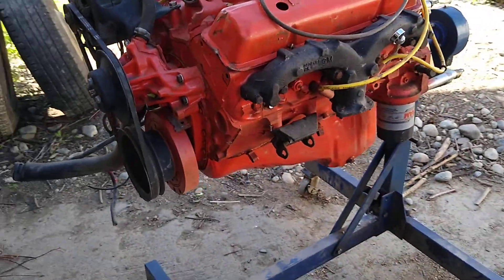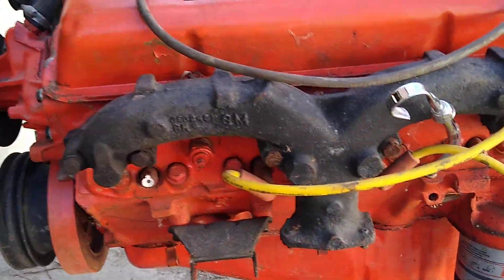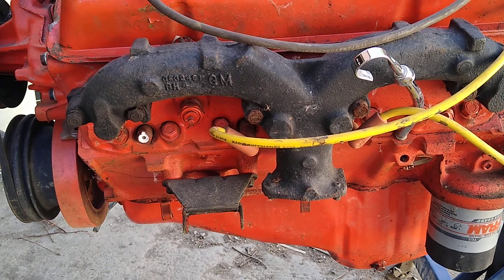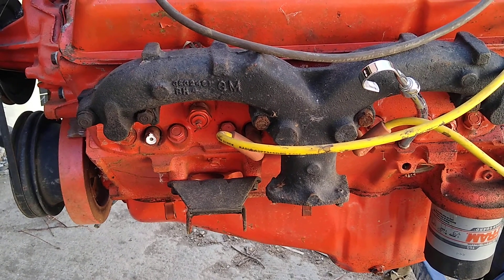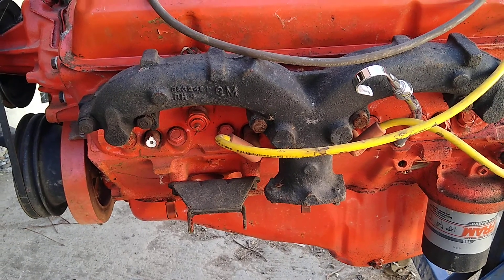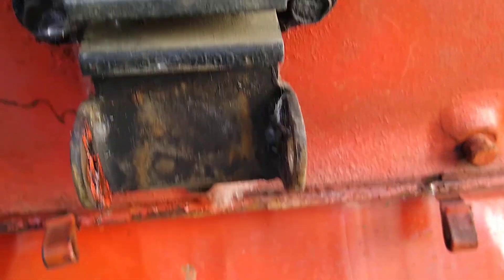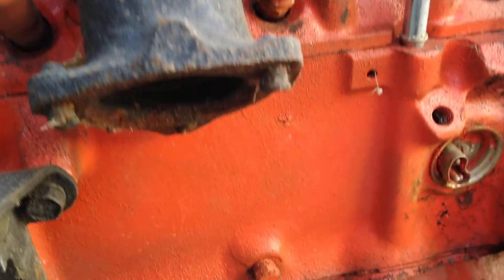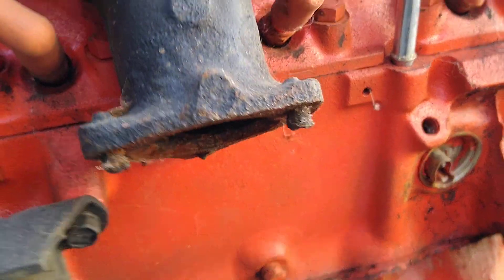And of course the old famous ram horn exhaust manifold that broke and cracked like crazy back in the day. And broken studs of course — you gotta have broken studs.